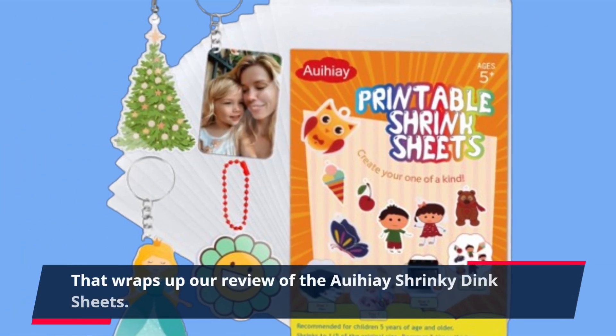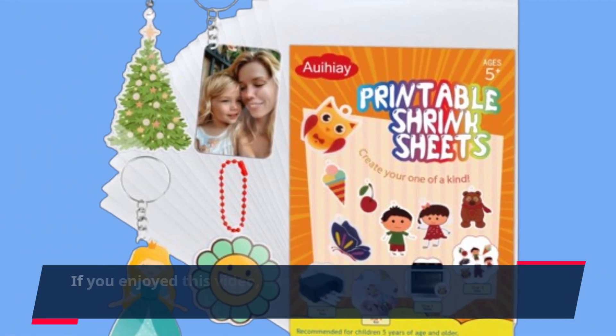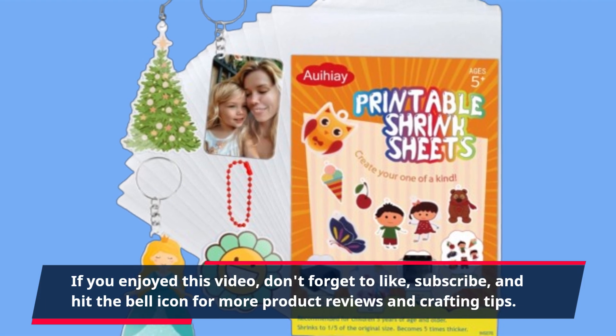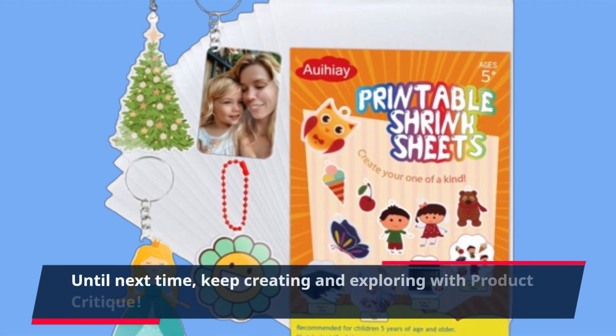That wraps up our review of the Aoi Hie Shrinky Dink Sheets. If you enjoyed this video, don't forget to like, subscribe, and hit the bell icon for more product reviews and crafting tips. Until next time, keep creating and exploring with Product Critique.